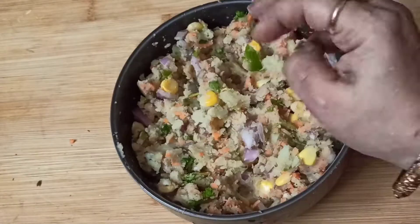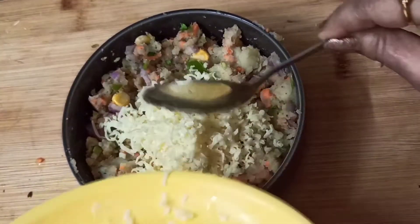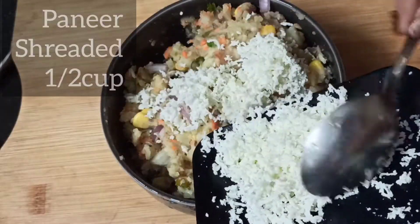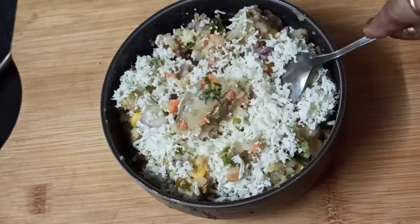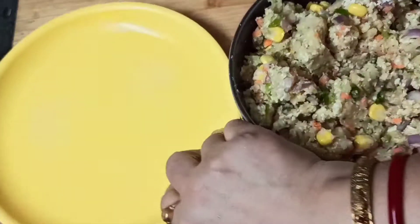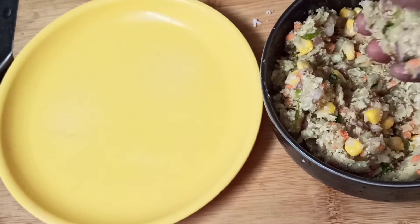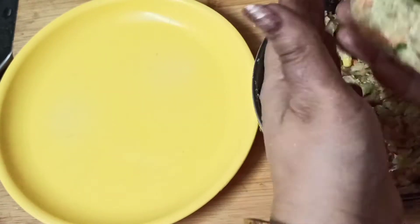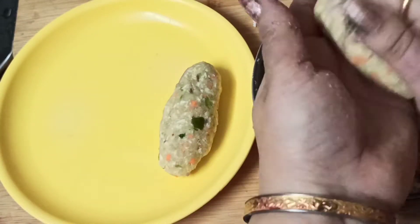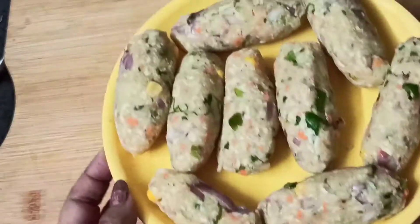Now I am going to grate the cheese — this is optional, but it will be good. I am adding about half a cup. We will mix everything well. Now we have to make a cigar shape. Take a medium-sized ball and shape it like this. This is our cigar — it is a small size.